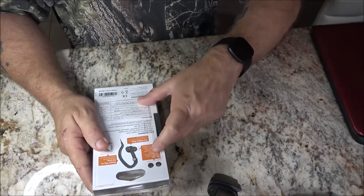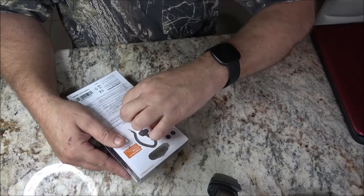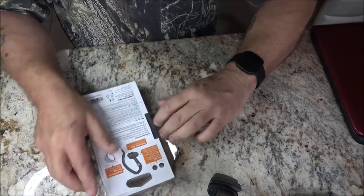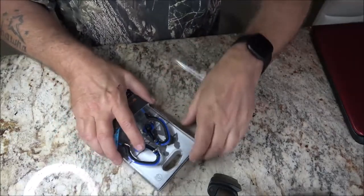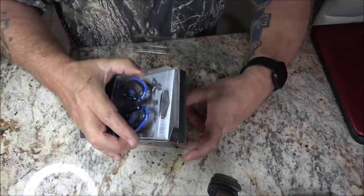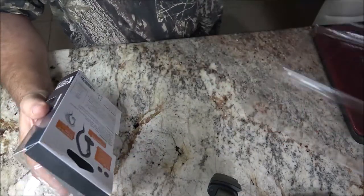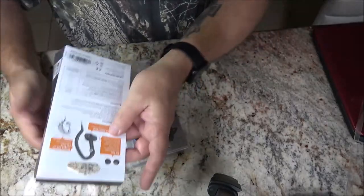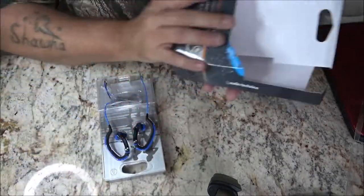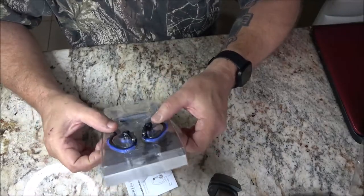Let's go ahead and open this up. I'm really looking forward to this. They are very well packaged. And again, Ben, thank you very much — I appreciate it. That's BXX32 on YouTube.